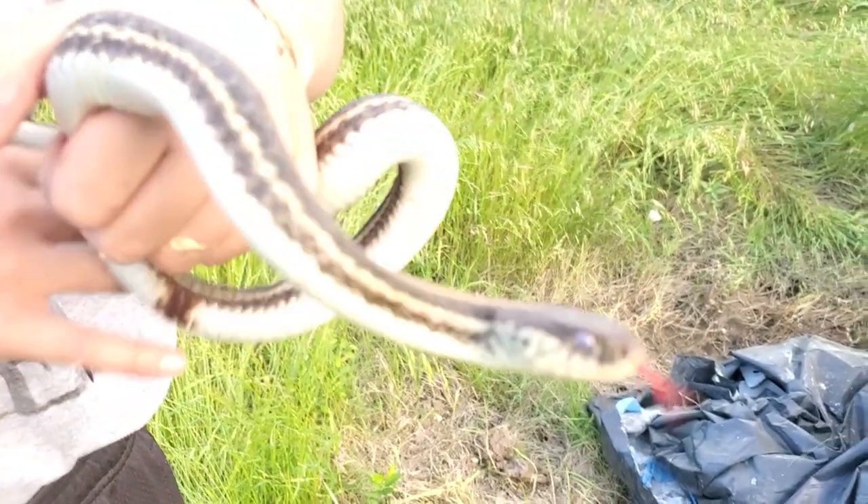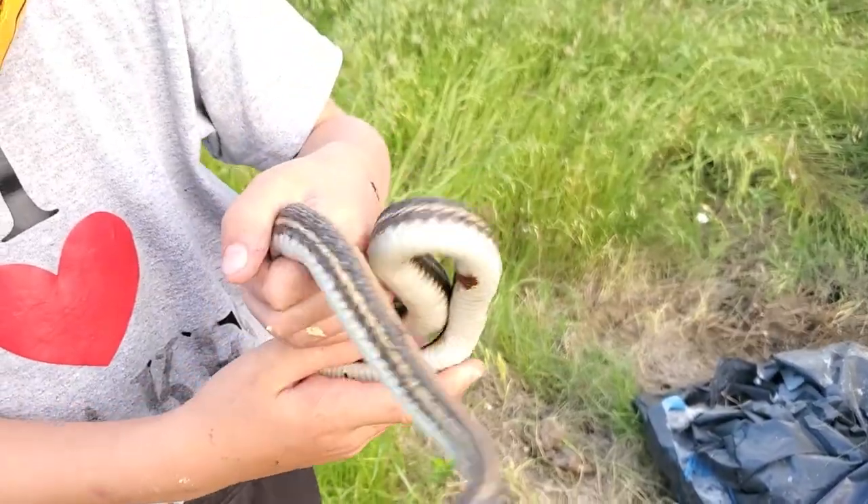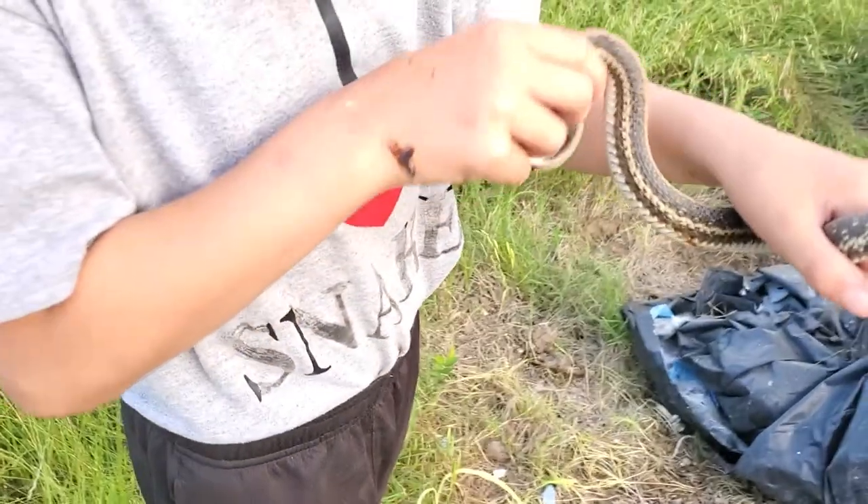Right now its blue eyes show that it is in shed. These will look a lot like large ribbon snakes. Yeah, and it smells awful.